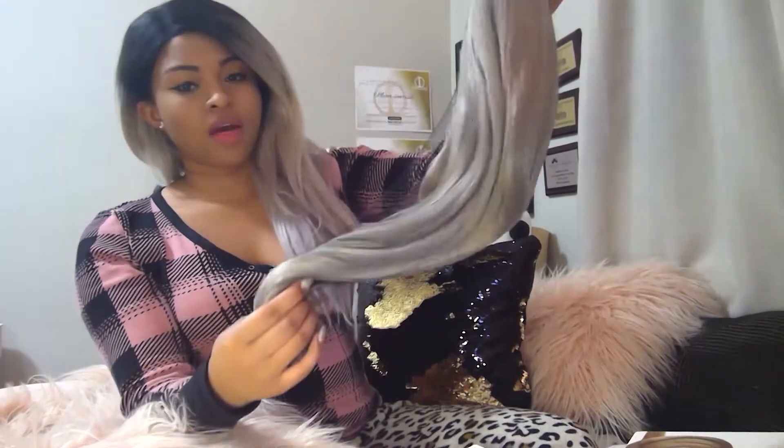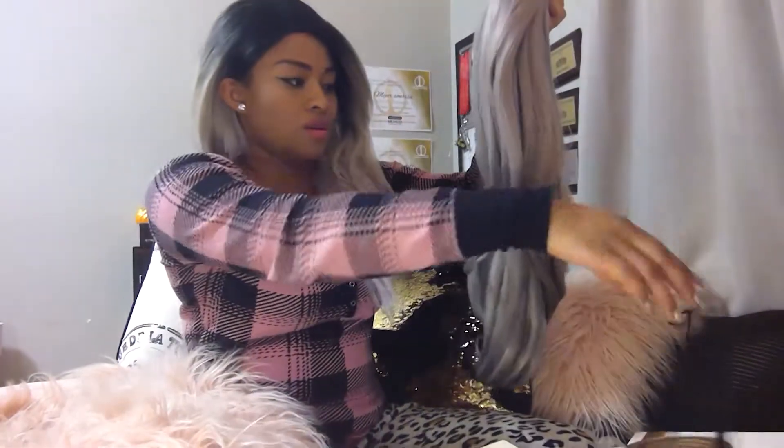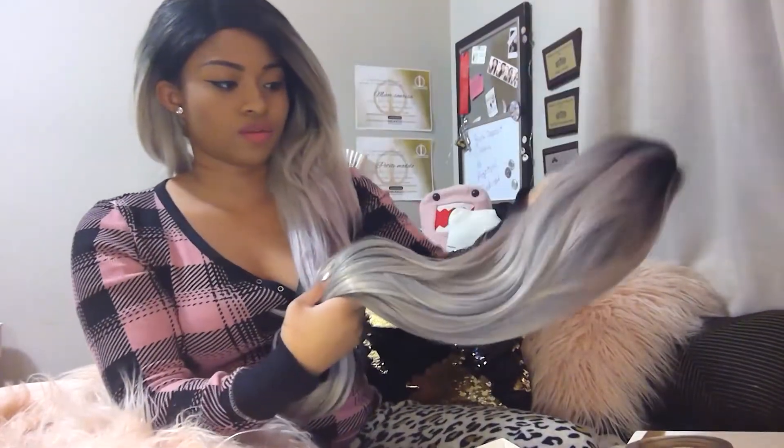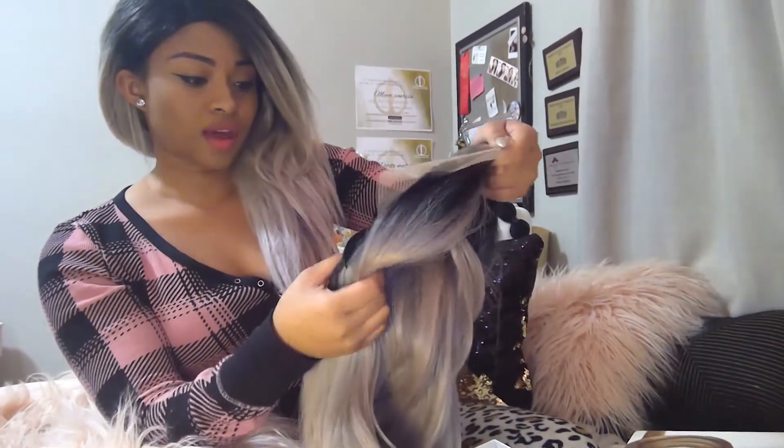The length looks pretty good — it's about the same as my other wig. The lace is nice, though I'm hesitant because the color doesn't look that strong. I'll try this on with a wig cap and compare it to pictures. It has the hooks, three combs already in there which is really nice — they look really strong and secure — and it has two straps.